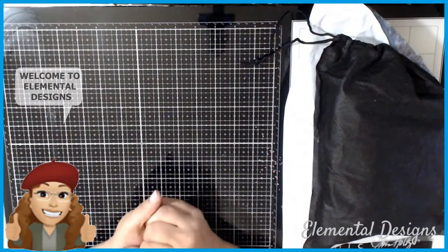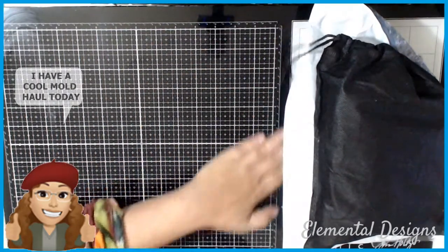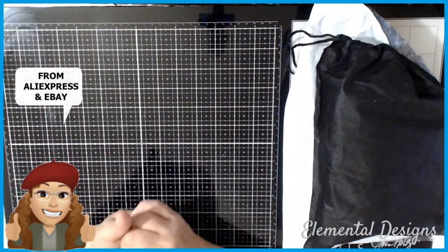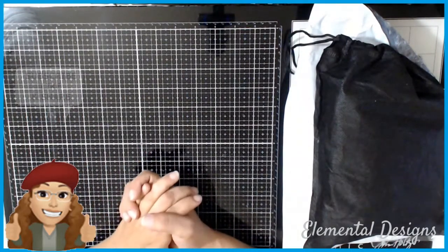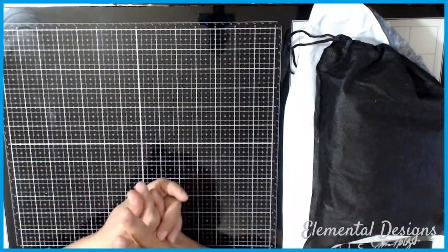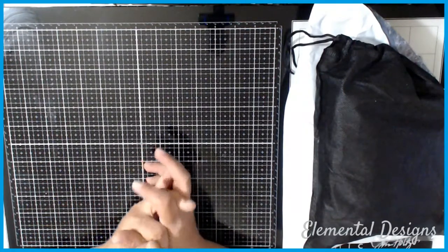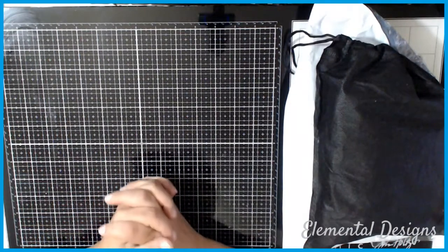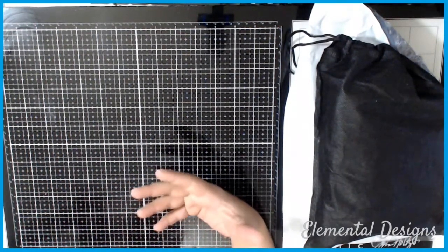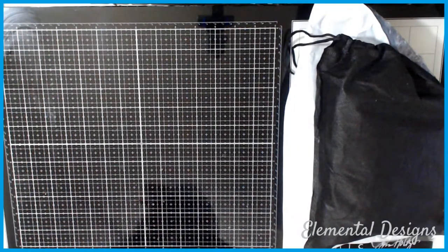Hello everybody, welcome back to my channel! This is Carmen with Elemental Designs. I hope you guys are having a marvelous day. I wanted to do a small share of another AliExpress haul — items that I've been purchasing for the past couple of months that have slowly trickled in. I'm still waiting for a few more packages, but I figured I'd go ahead and share some of these things with you guys now.